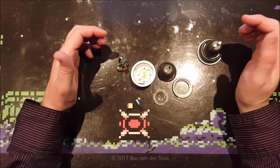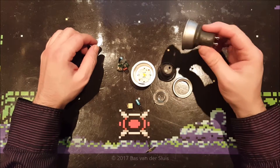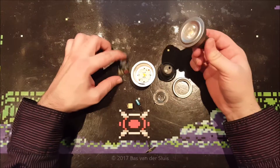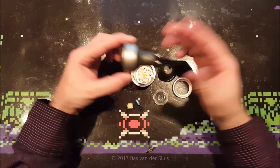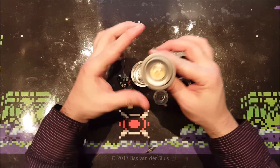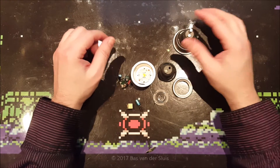Hi guys, thanks for watching again. As you can see, I broke one of these GU10 LEDs apart. I got these from the place where I work and we've got tens of these installed and running for about four years now.